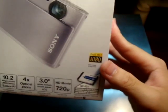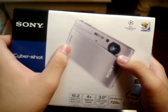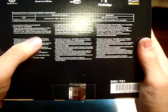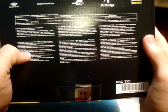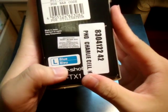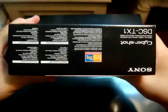It also has a Carl Zeiss lens. On the right side you have the optional accessories. On the bottom, you have what operating systems it's compatible with. On the left side, you have just some information and the color, which is blue. And yes, we did get it in blue.